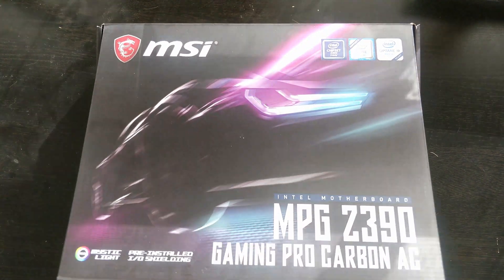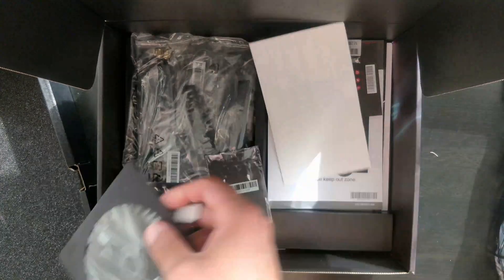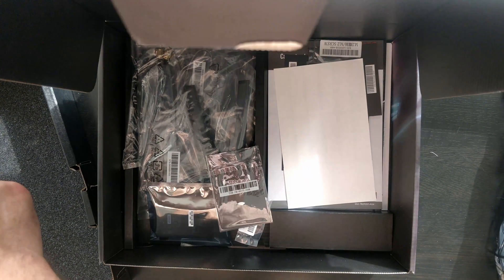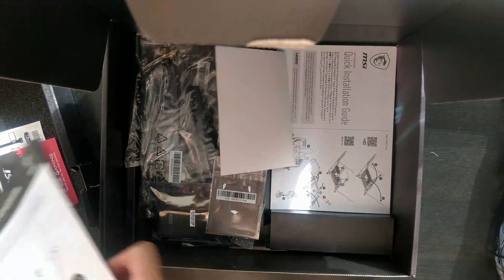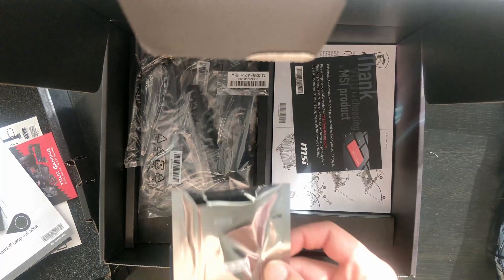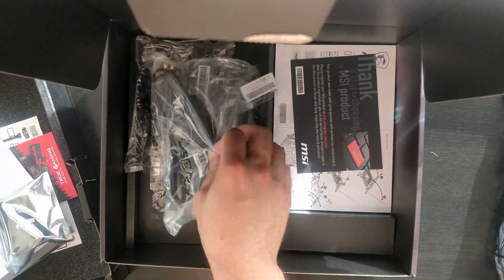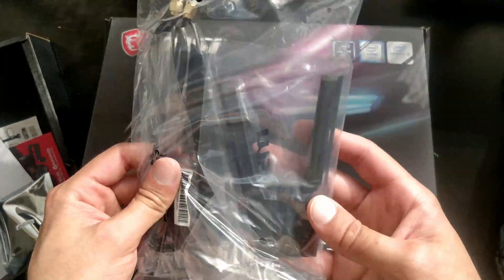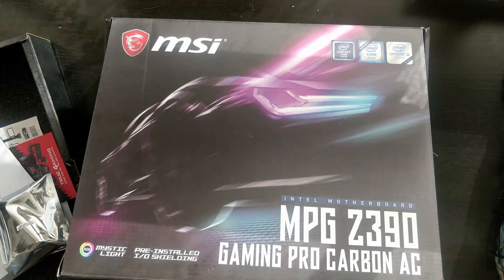Let's open it up. Inside we have our nice motherboard, then a DVD, cables, manual, quick start guide, and stickers. There's also an SLI bridge. The Wi-Fi antenna is the main difference I can find between the two motherboards — the other one has two antennas that plug straight into the IO shield, while this one has a single external antenna.